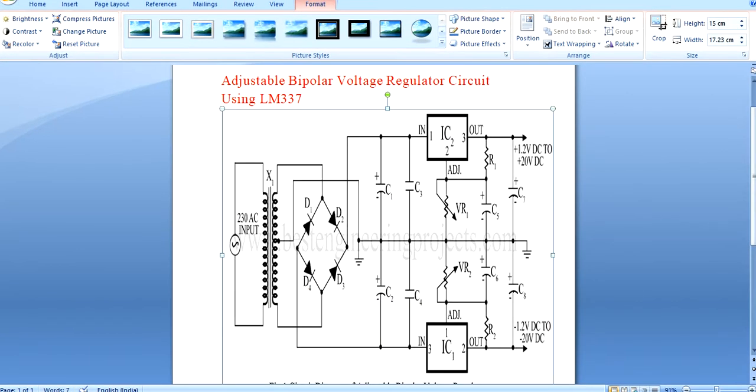The working principle of this circuit is that 230V is converted into 22V, which is then given into the rectifier. The 22V AC is converted into 22V DC, and the 22V AC is made pure using the filter circuit. One IC acts as a positive regulator, and another IC acts as a negative regulator — 2 ICs are used.